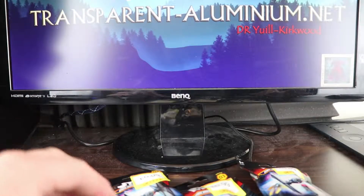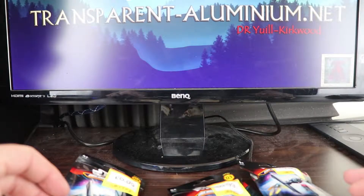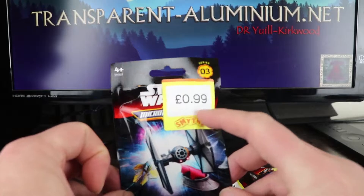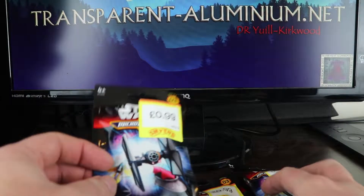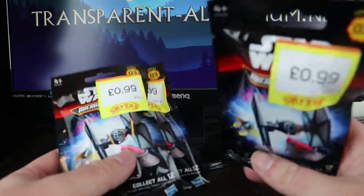Greetings Space Cadets! It's been ages since we last did any blind bags. When I went to see Rogue One yesterday, I popped over the road into Smith's and they had some Star Wars Micro Machine blind bags down to 99 pence — although when we got to the checkout it turns out it was three for the price of two.